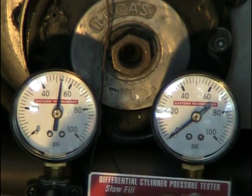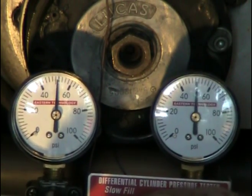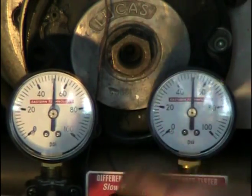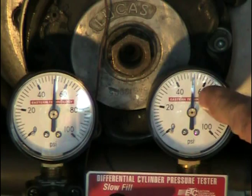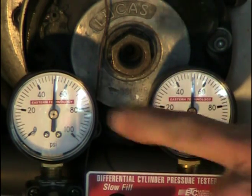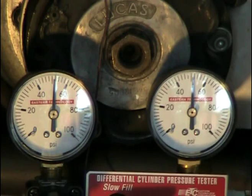I'm at top dead center. Both gauges are reading exactly the same — this is the supply and this would be the leakage of the cylinder. That means there's no leakage at all. There's got to be some leakage of course, but it's not measured on the gauges.